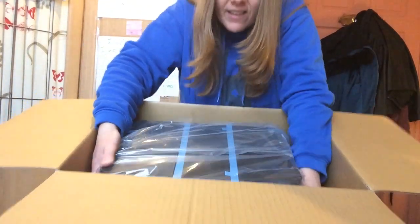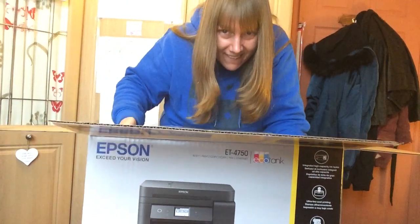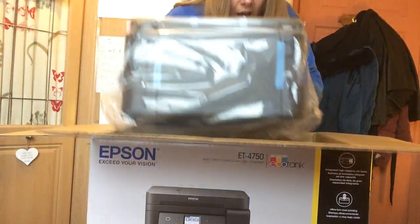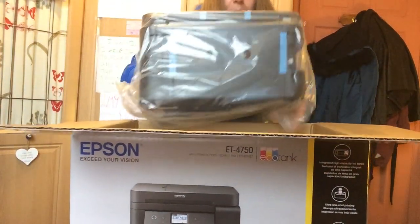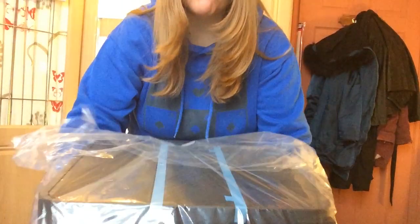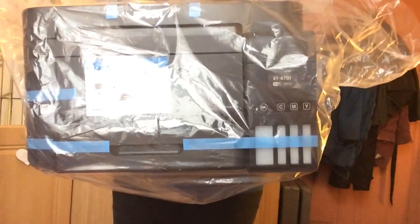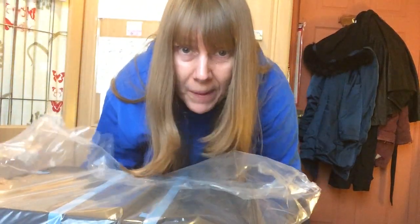I'm super excited about this — are we ready? Isn't it beautiful? Empty box now. This is an actual printer, photocopier, scanner and fax machine all in one. So it's amazing. To quote them, it's cartridge-free printing. It says ET4750 — Wi-Fi print, copy, scan, fax, and ethernet.